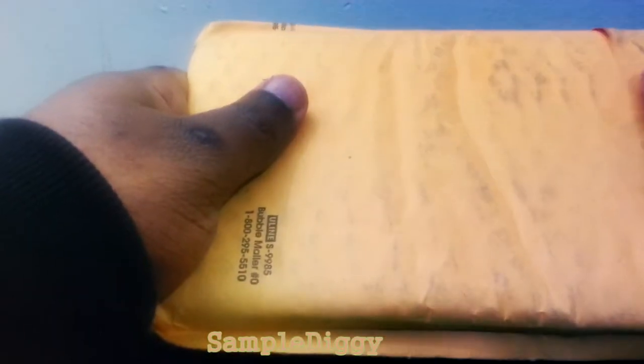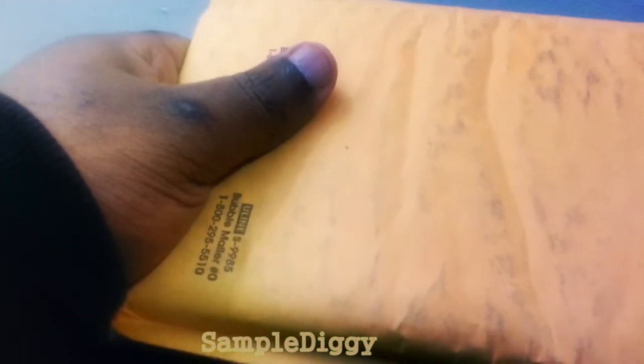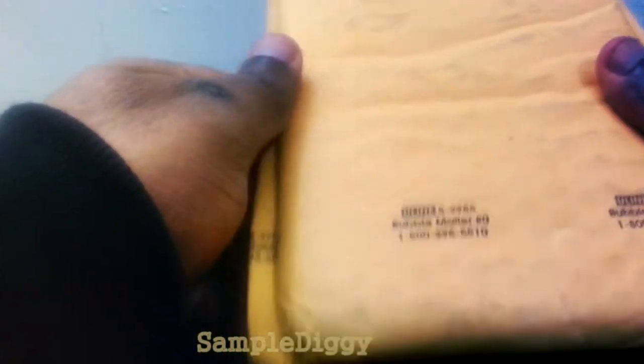This is what I usually do with Christmas presents — I try to guess what's inside. We get a lot of samples, so I have absolutely no idea what it could be. Sometimes samples come between four and six weeks, so it's easy to forget exactly what's been ordered. It feels like a book, maybe even a DVD. I'm going to guess a DVD and some type of literature.